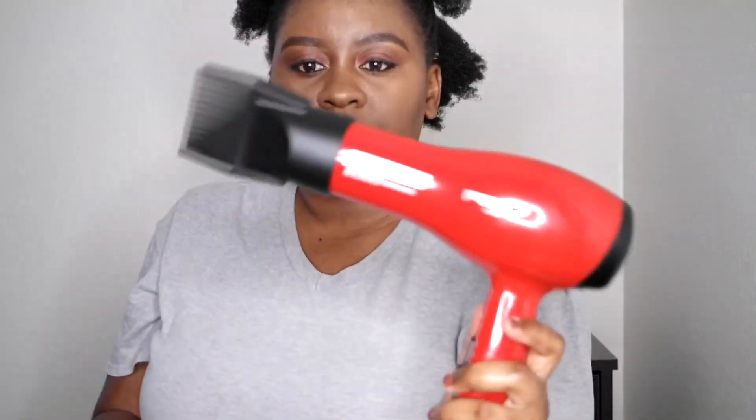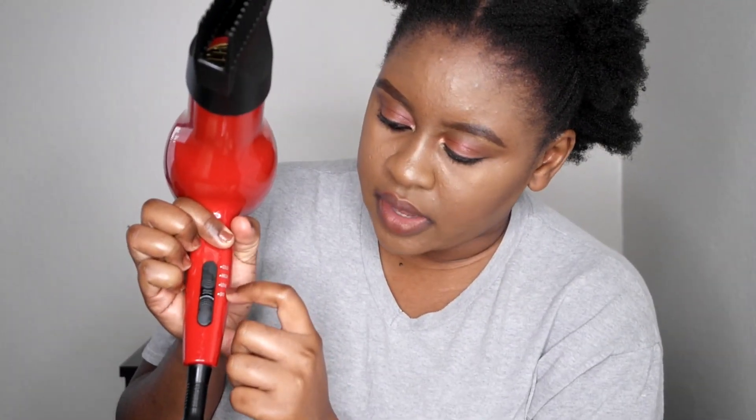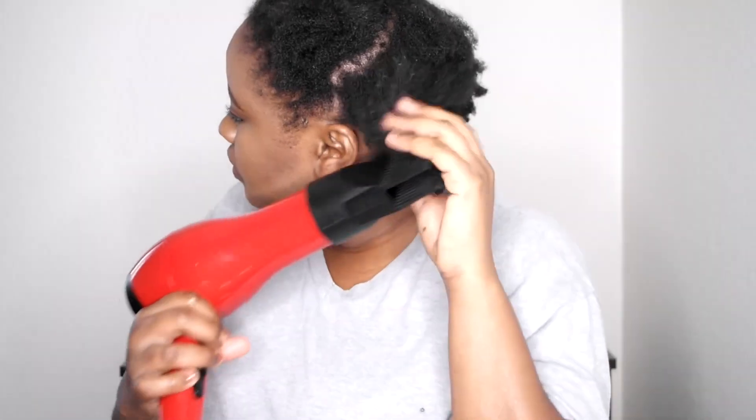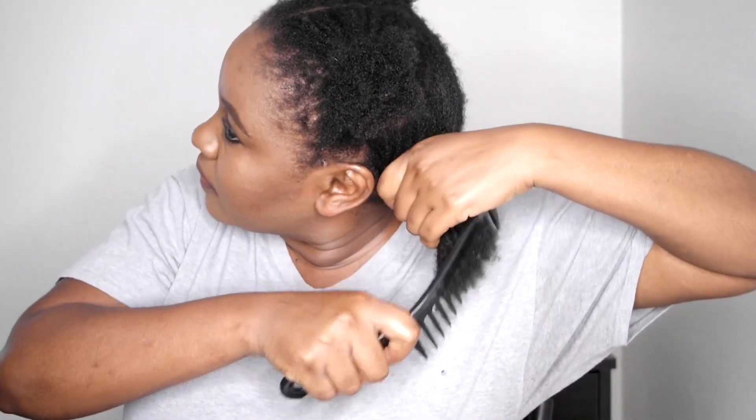I'm gonna go ahead and take my Kiss blow dryer, which I got off Amazon, and use the big comb attachment on a cool setting. For the heat, I'm just gonna use a cool setting so I can blow the hair without putting too much heat on it. My hair has never been blow dried before — this is my first time — so I started stretching it with a big tooth comb.